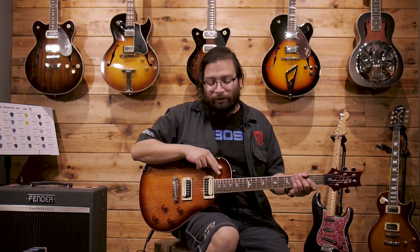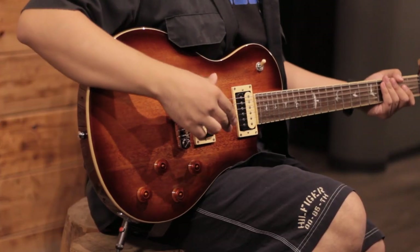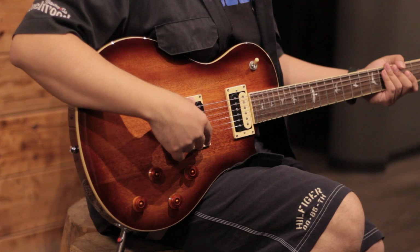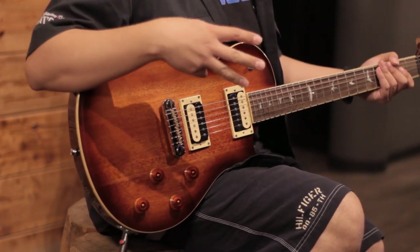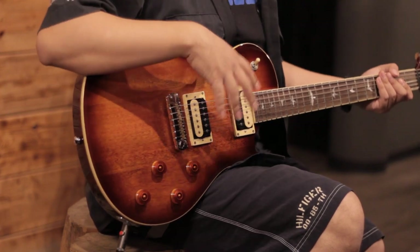As for the electronics, we have a 3-way switch to control the PRS 245 pickups. And for the controls, we have two volume knobs and two tone knobs, one for each pickup.